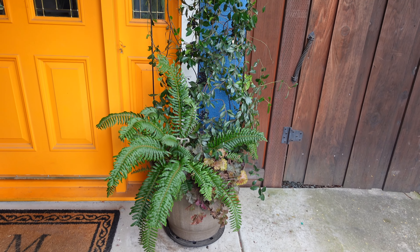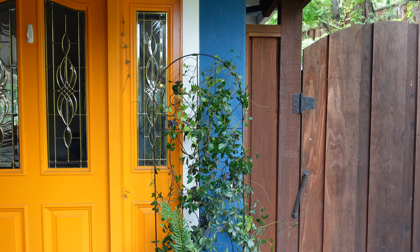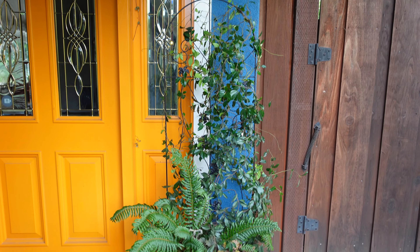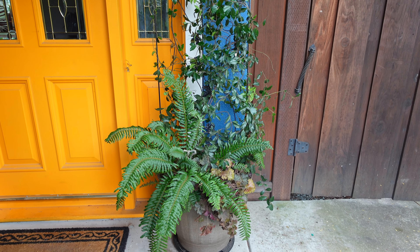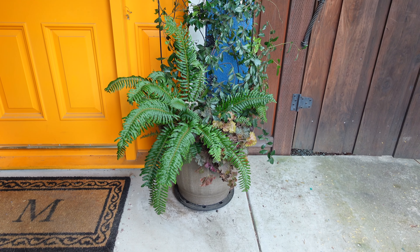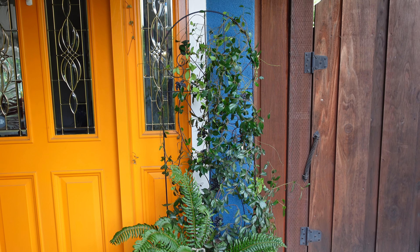That is so much better! It just doesn't look as messy and disgusting as it did before. I do need to water it — the funny thing is we got almost a half an inch of rain last night in surprise storms, but this is under shelter and never gets any water unless I water it.